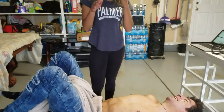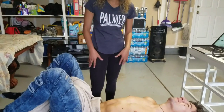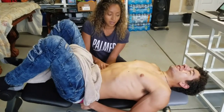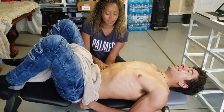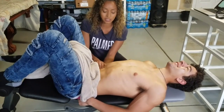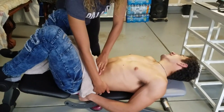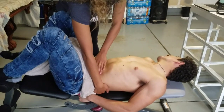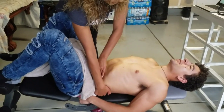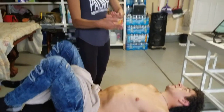Last one for palpation is the kidneys — you're going to do a sandwich approach. One hand under the back, take a breath in and let it all the way out, and feel around. You shouldn't really feel any kidneys honestly; if you do they're going to be really squishy. Do the same thing on the other side — breathe in, feel around, using that sandwich approach.